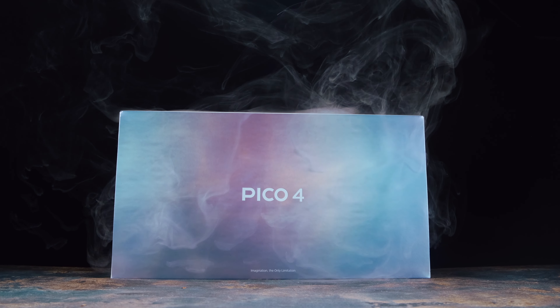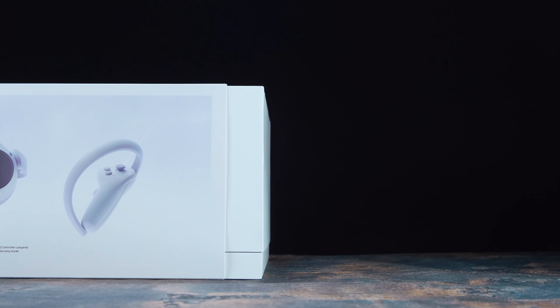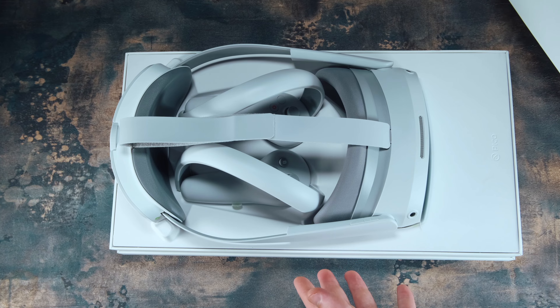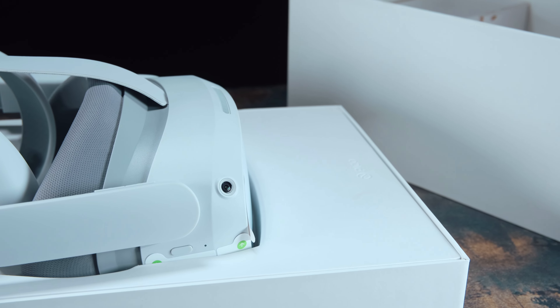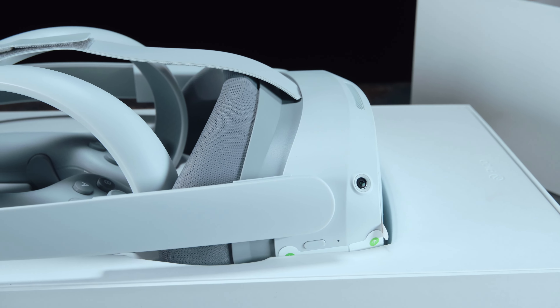It is an incredible contender for being one of the best entry-level VR options on the market currently, and the best thing about this all is it comes in at an affordable, attractive price. So with that said, let's first start by unboxing this and see what we're in for.